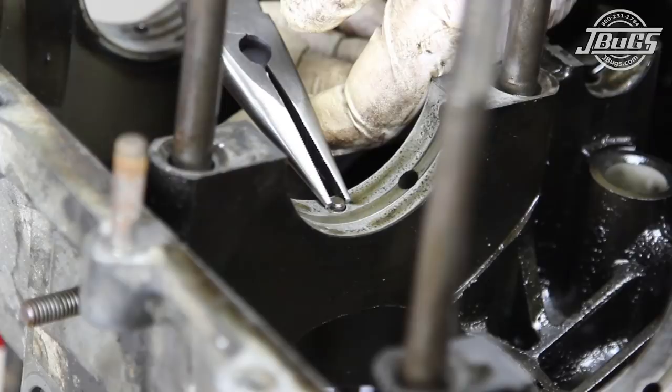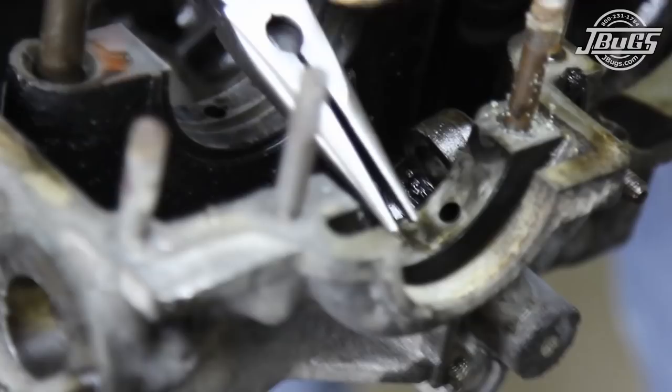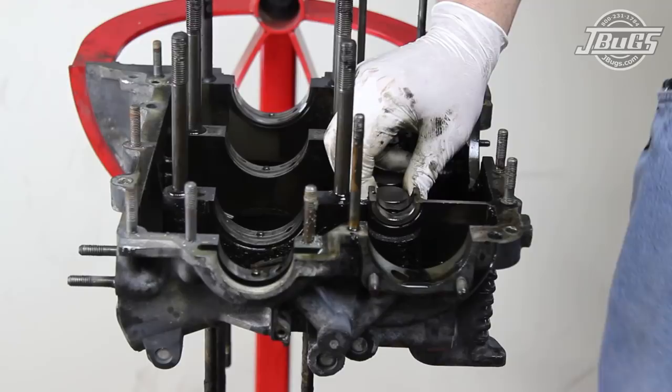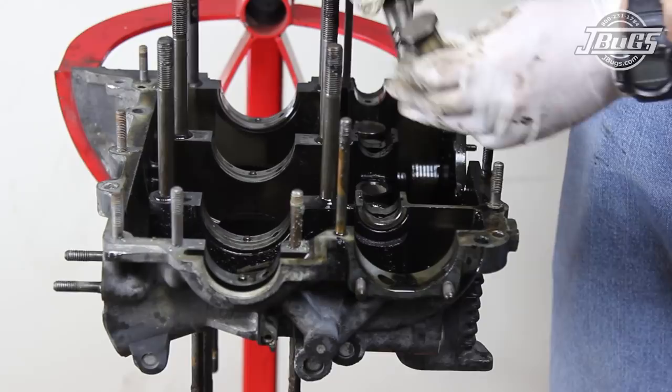The pins should be tight in the case and the holes should be squared in the journal. A walled-out hole indicates that the bearing is twisted and most likely the case should be replaced. The lifters are removed from the case — note that if you plan on reusing the lifters, place them in a container and mark their position so they go back in that same place in the engine case.